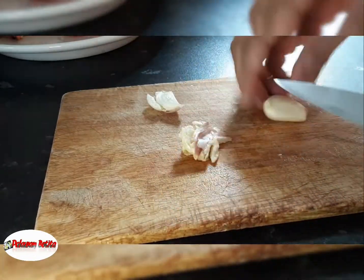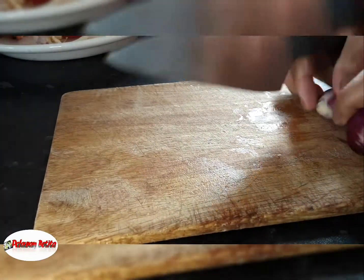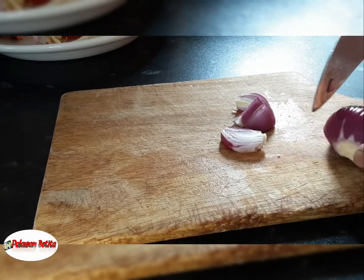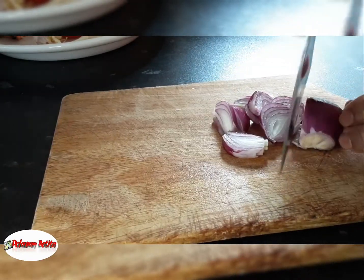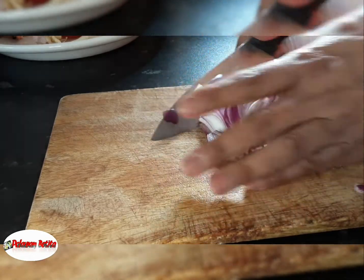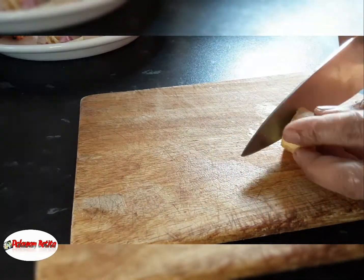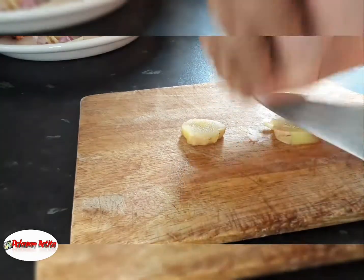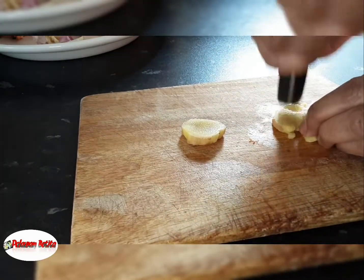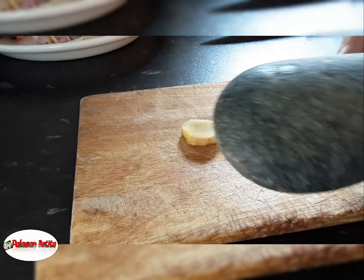Crush garlic — just leave it like that. And cut the onion as well. Everything is simple cooking. I'm gonna crush the ginger. Cut in half. I've got a stone, so if you go to the beach, you can use a stone for this.